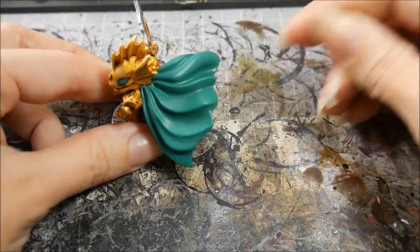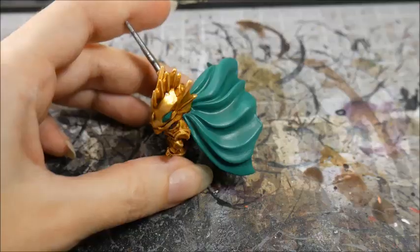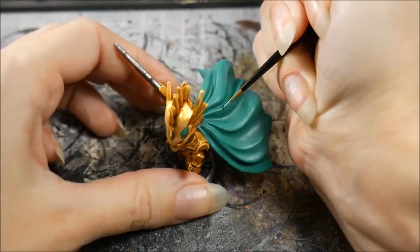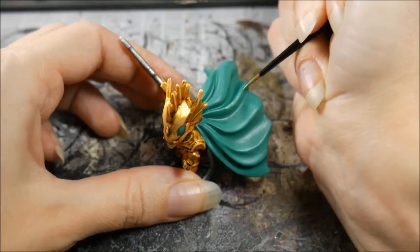But if you look closely in this crevice here, you can see it's a darker green than the top part here. Now when your first layer is dry, get that lighter color and put it on the extremities, leaving a little bit of your mid color showing so that we get a nice transition.